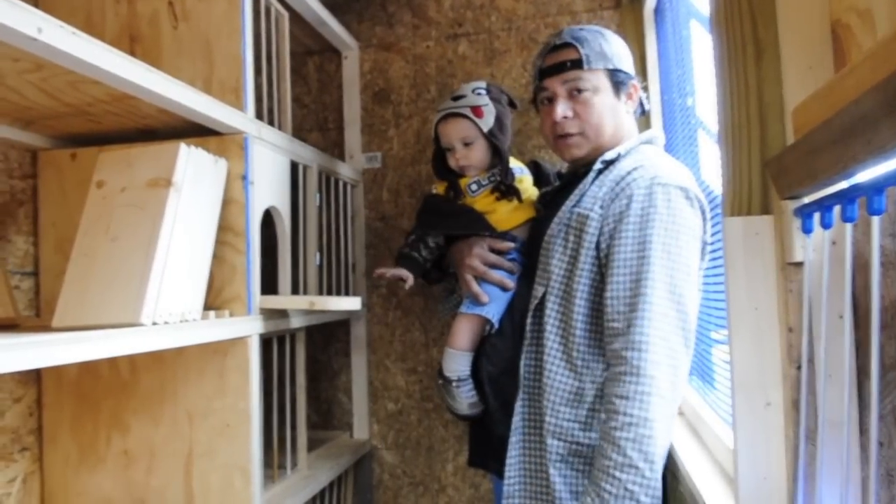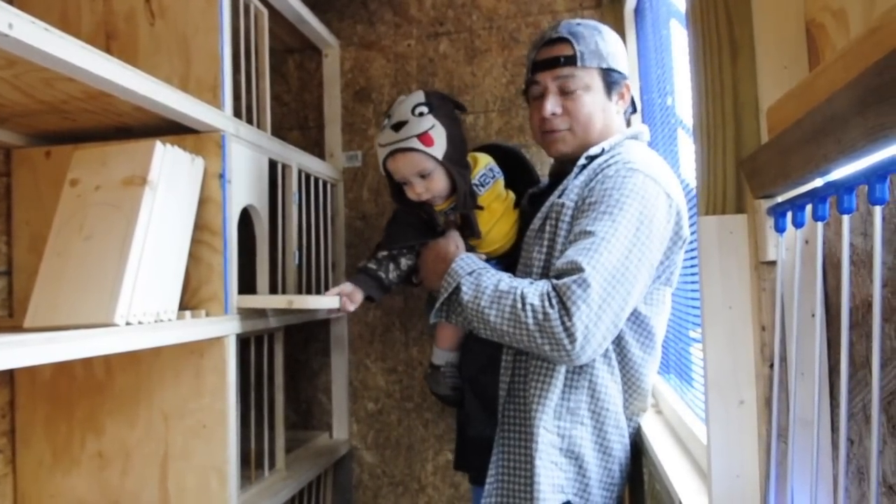I hope that answers your question. This is the box that we use. Y'all have a great day!